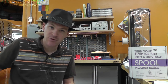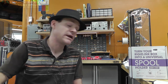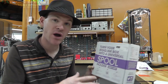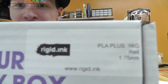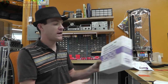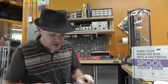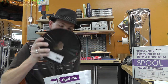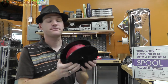Hey, what's up everybody, my name is Russ with rwgresearch.com. Rigid.ink sent me some filament to work on some of my projects, but they also sent me this that they wanted me to give a direct review on. This is PLA plus, the red edition. I've been running this stuff like crazy — I've used over half of this spool — and so far it's interesting stuff.